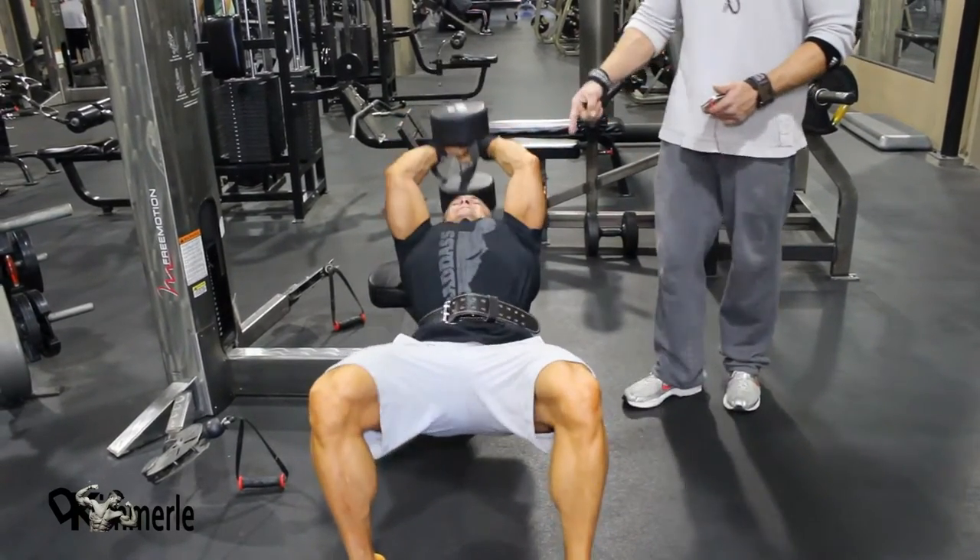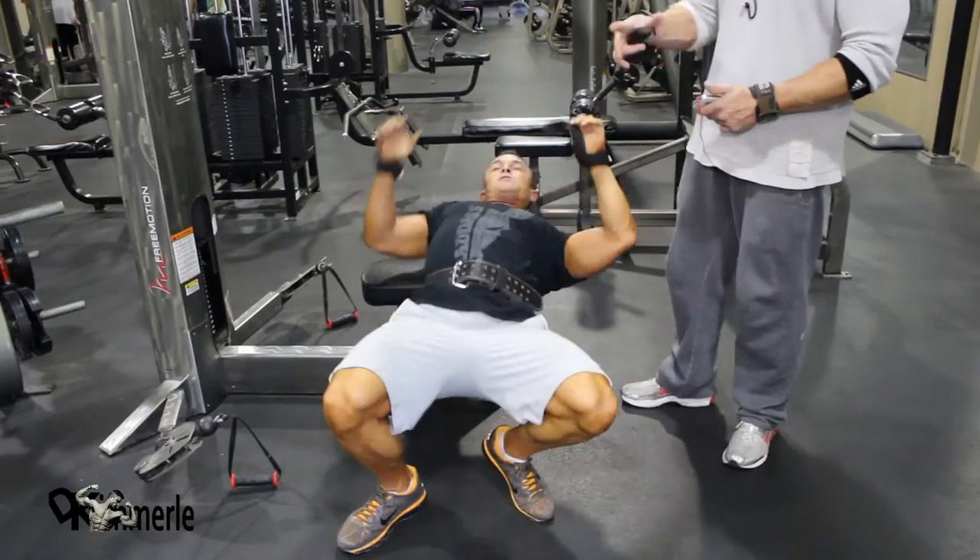That looks good. Now you can't see it but his head has barely cleared the bench — that's almost the exact perfect position.